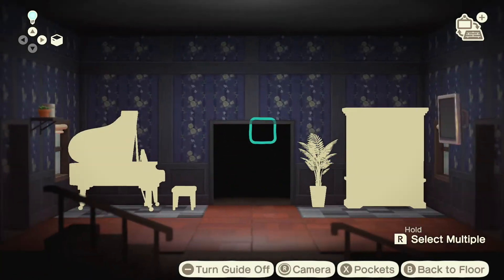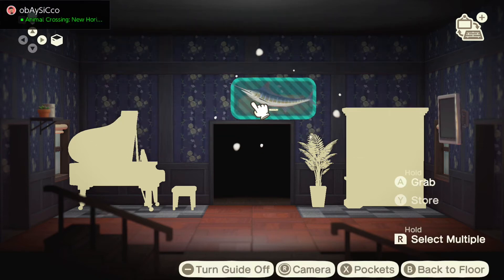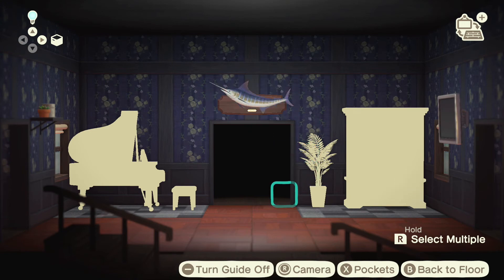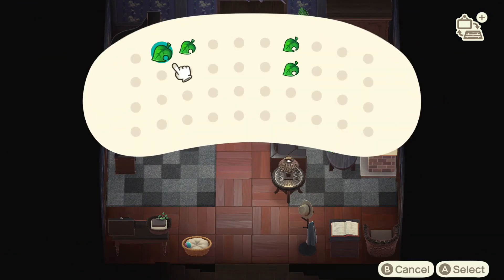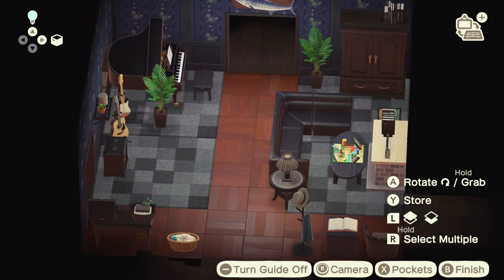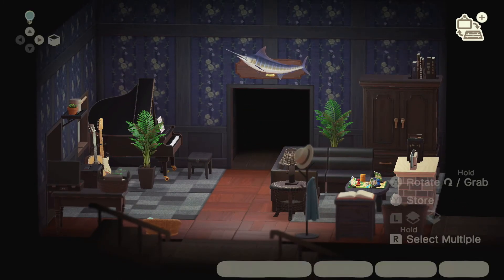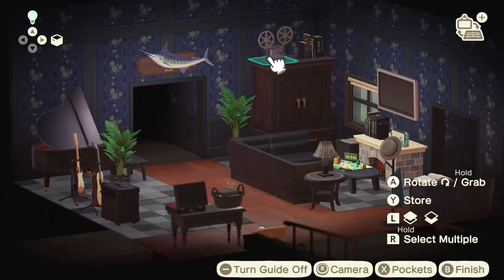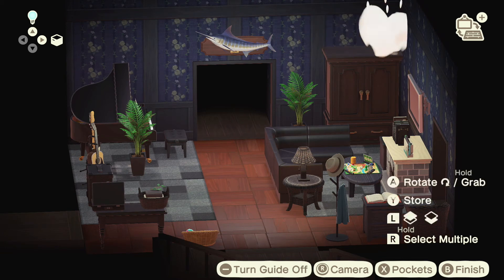Right here in the center piece you can put the mounted blue marlin if you want, or you can put a clock. And then up top here you can add some books, or you can add a film projector if you want to keep things unique. Or you can get rid of both and add a great white shark.